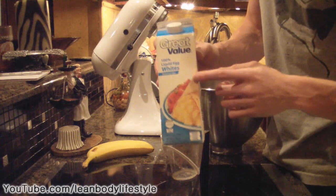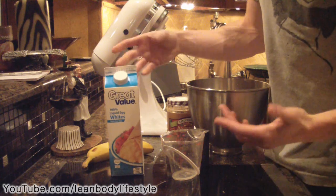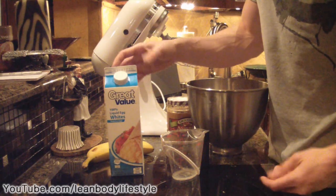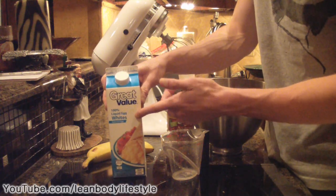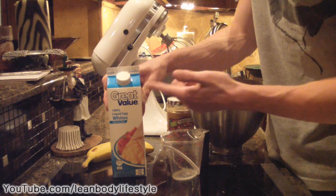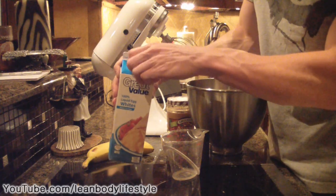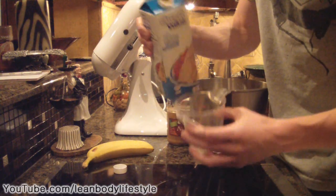Then you're going to add in some pasteurized liquid egg whites — make sure they're pasteurized. That means they've been heated up enough to kill all the harmful bacteria you get from a raw egg, so these are safe to drink as-is. You could pour this into a cup and drink it, although that would probably taste awful. You're going to take around two-thirds of a cup of pasteurized liquid egg whites.